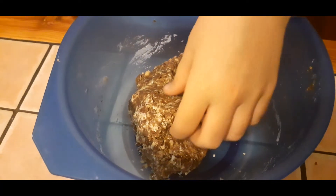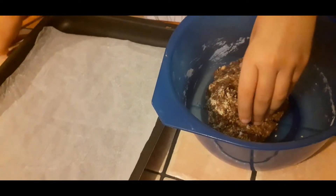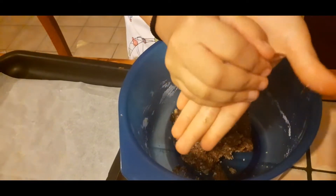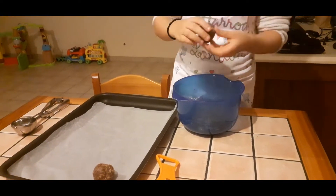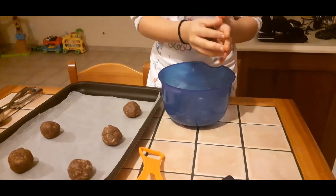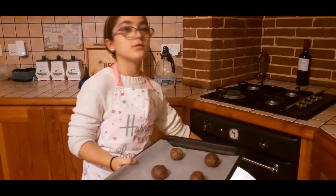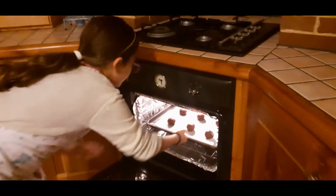So now I'm going to roll the dough up into balls on the table and put them on my baking sheet. Now if you want you can use an ice cream scoop but I am using my hands. So now put them in the oven, which was preheated to 180 degrees Celsius. Make sure you have an adult watching you, or maybe doing this for you, and close it.